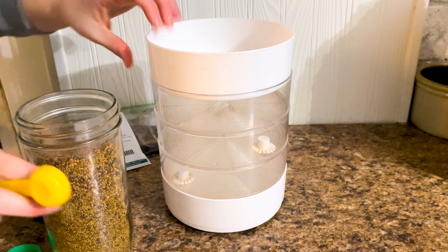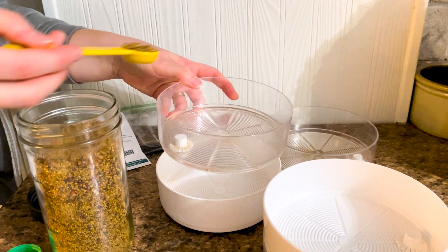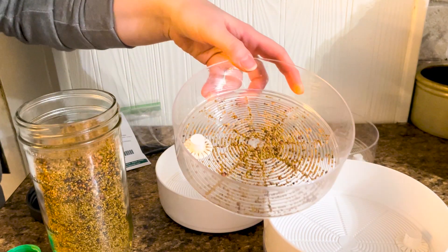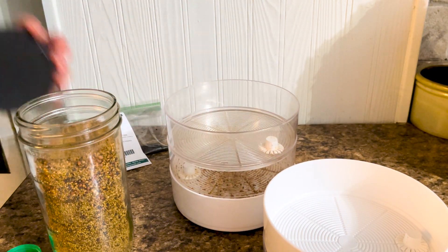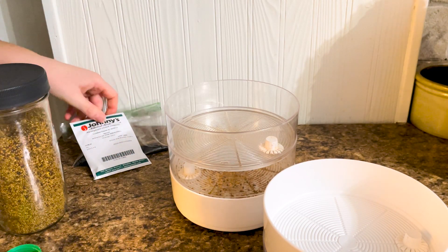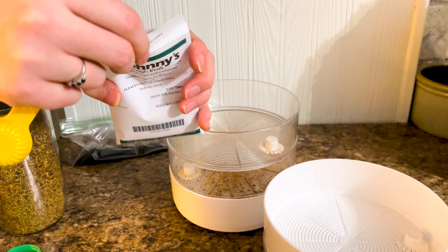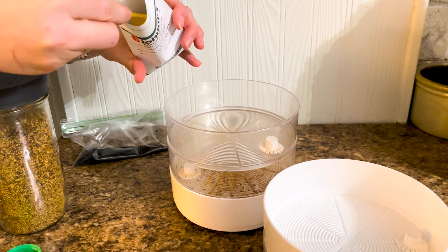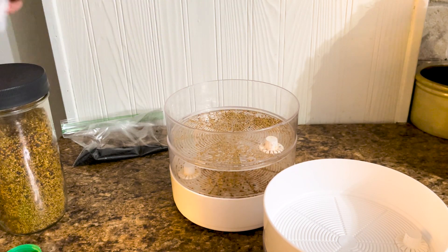Growing plants indoors is one of the easiest ways to extend your growing season. With a sunny window and a few pots, you can grow herbs, greens, and even miniature tomato plants, which we did a couple years ago.